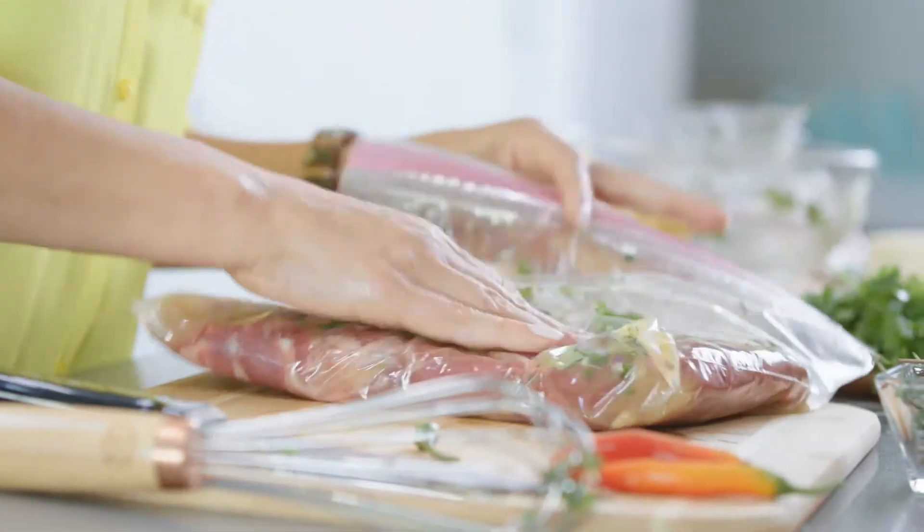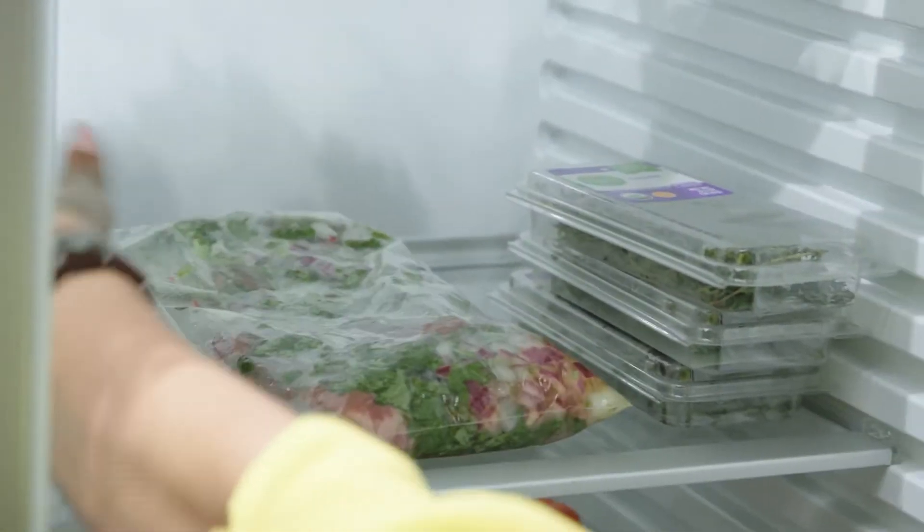You can let this rest on your counter for 30 minutes or refrigerate it for up to four hours.